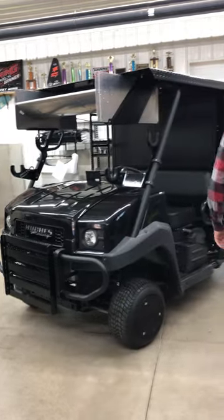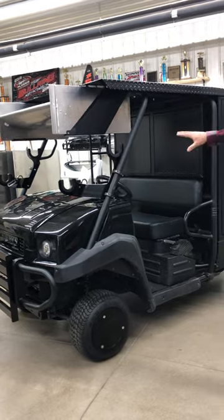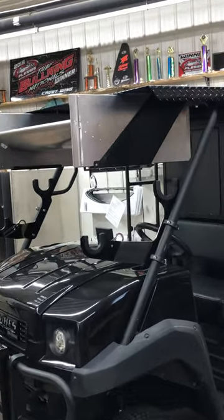We've got the basic axle rack and rear end rack on the front to house your spare axles and rear ends. We've also got the nose wing holder on the front.